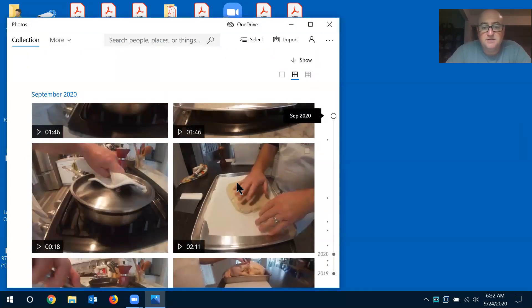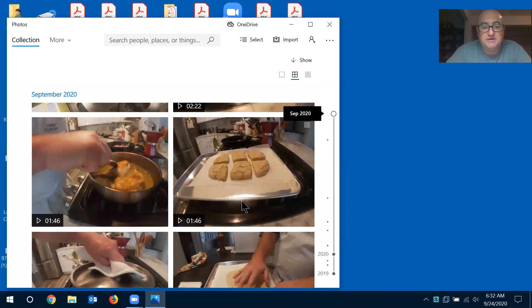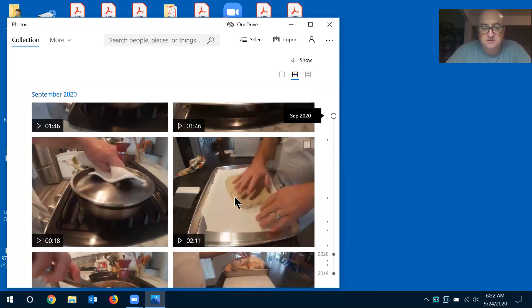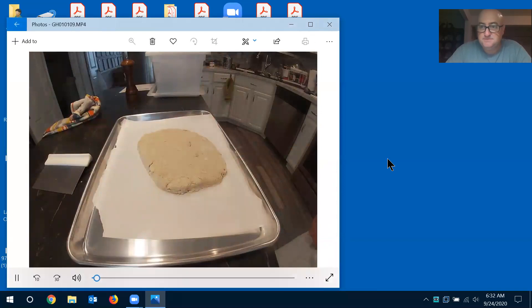Let's go to cutting and then I'll show you the finished baked product. So this has been in the fridge for about 30 minutes and it's nice and cold.